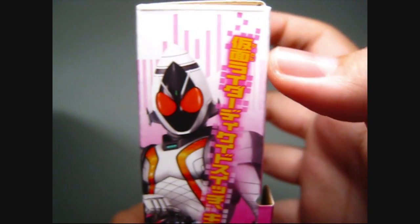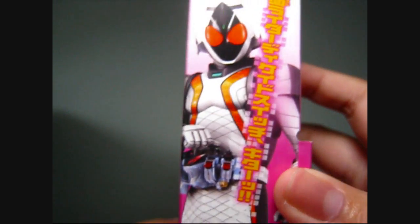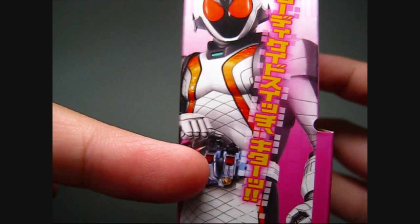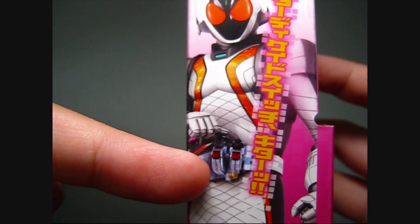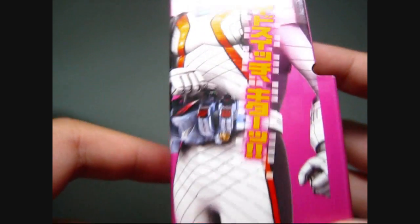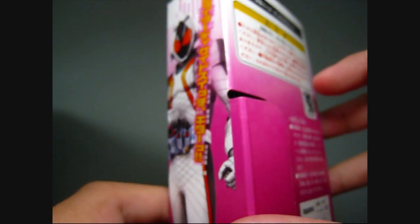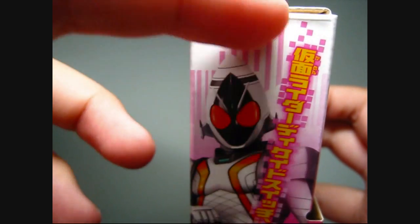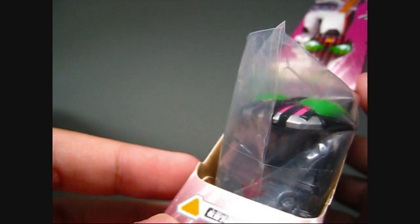We'll start with Forze over here, which says Kamen Rider Forze something Gumbarite, something — I don't read Japanese. So this is him switching on the Decade switch, which is a triangular switch, as you can see here. Here is the Decade module. Looks very cool with the Decade logo at the back, which is awesome. And here is the Decade switch — it's a triangle Kamen Rider Decade switch.